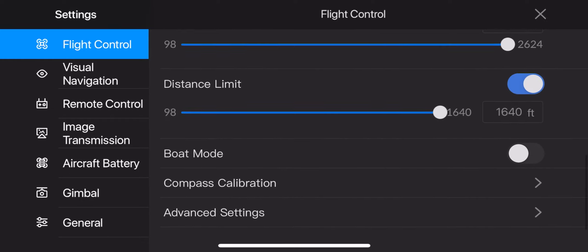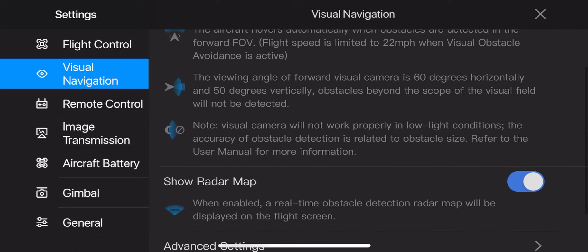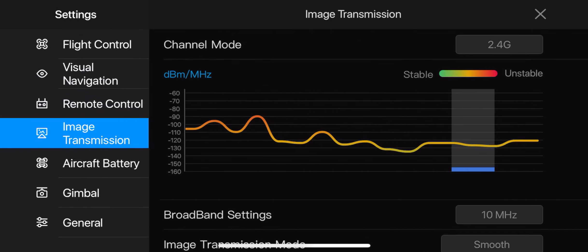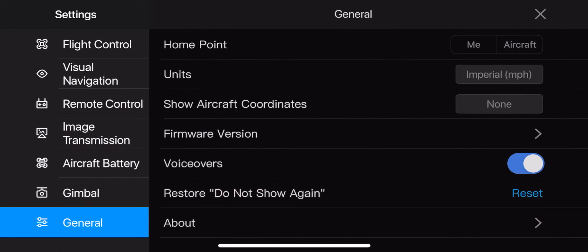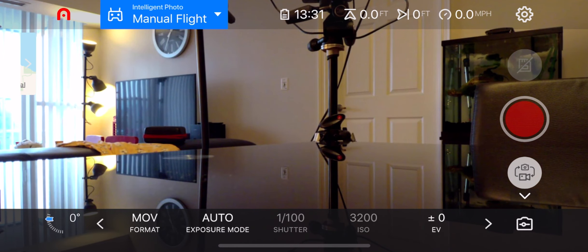There's also a bolt mode, compass calibration, advanced settings, and visual navigation. Regarding visual avoidance, you can turn that on or off. Under remote control there are additional settings you can change. There's image transmission, aircraft battery, gimbal settings, and under general you can switch between imperial miles per hour and kilometers per hour.